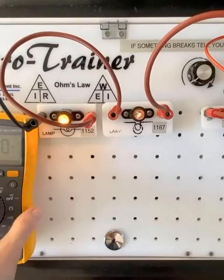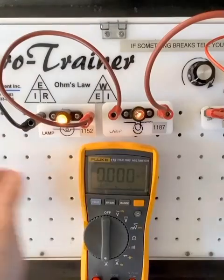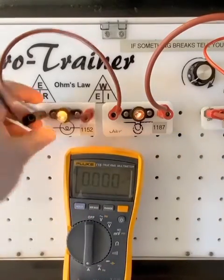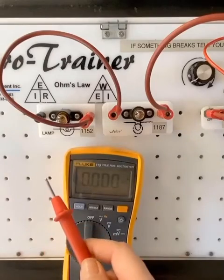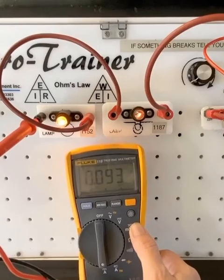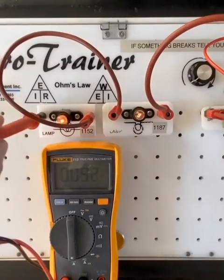Now we need to hook this up in series. In this series circuit, we'll see the same amperage no matter where we measure. Note that my lights went out — the meter now becomes a fancy jumper wire. By connecting my meter, I've hooked up the circuit and created continuity. You can see we are getting a total of 0.09 DC amps.